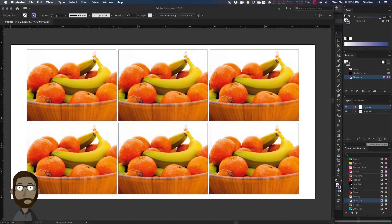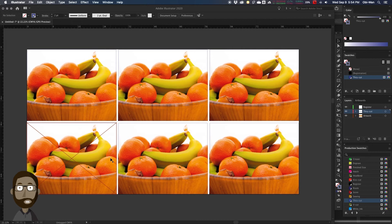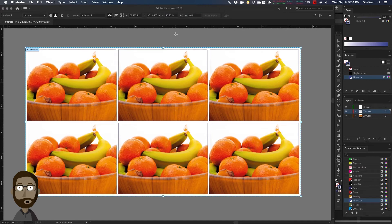We're going to make a new layer and call it Register — this is where we're going to place our registration marks. To help place our registration marks, we're going to select our artwork and our die line. We're going to go to Object, Artboards, and fit to selected art, bringing our artboard to match our selection. Then we're going to go back to our artboard settings, deselect, and add one inch to the width and one inch to the height. That gives us a little bit of white space around our 6-up print.